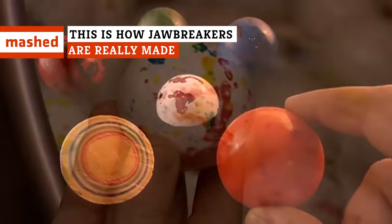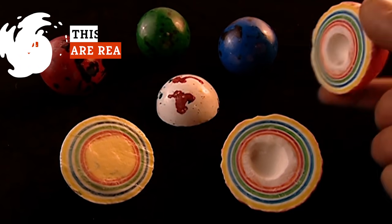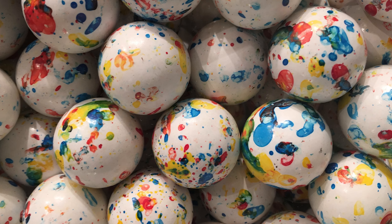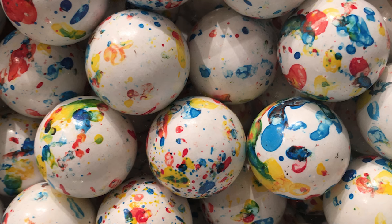The Jawbreaker is a show-stealer in the world of candy. From its scary-sounding name to its trademark white coat and rainbow paint, we've got all the sweet details for you to munch on. So let's dive deeper into how they're really made.